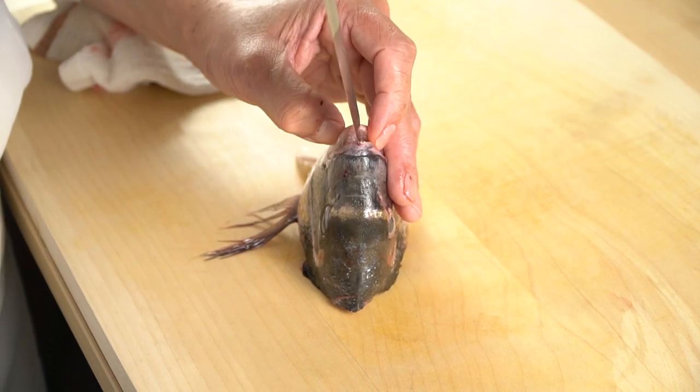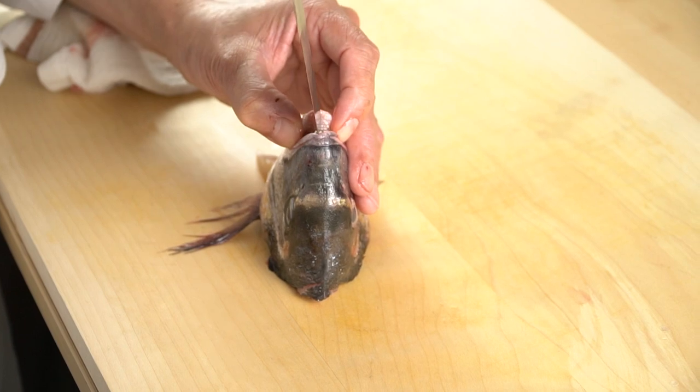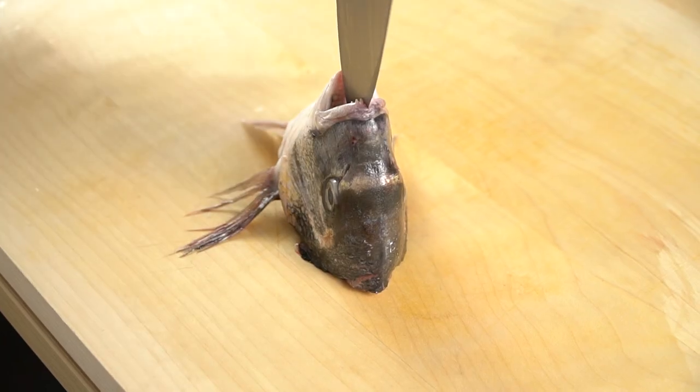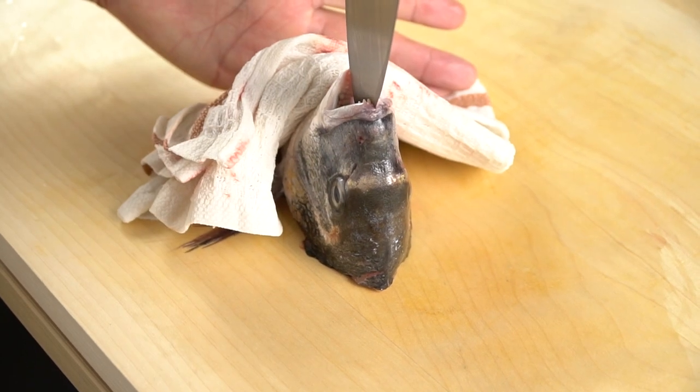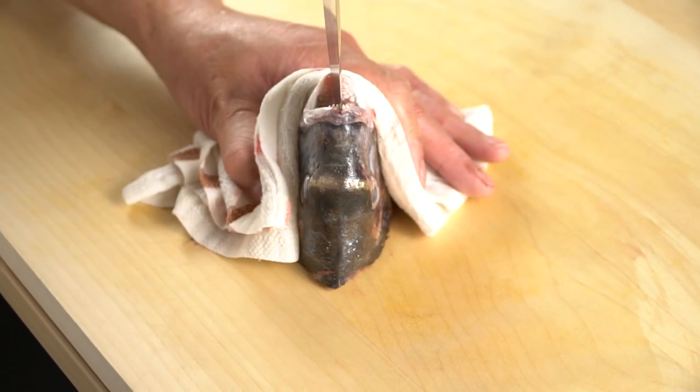Next, place the head vertically. Open the mouth and insert the knife straight into the front teeth. For your safety, use a cloth when you hold the fish with your hand to prevent the knife from slipping and cutting your hand.